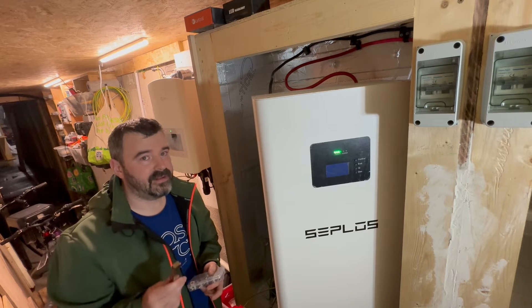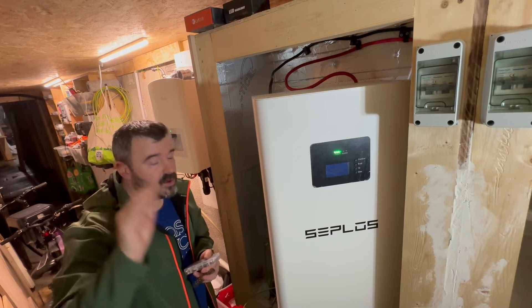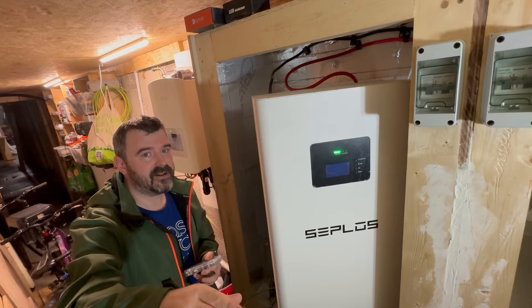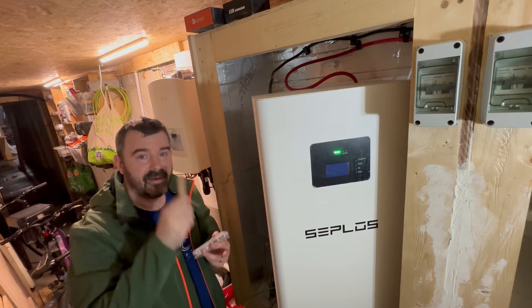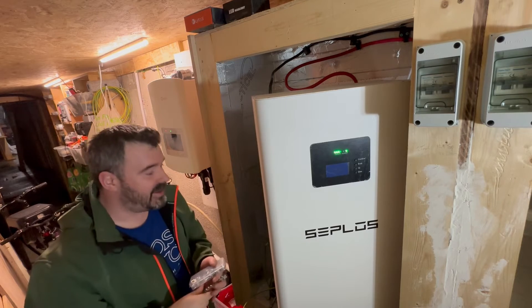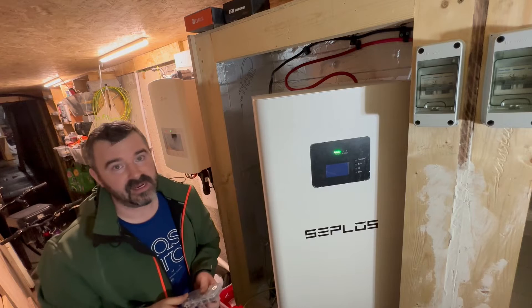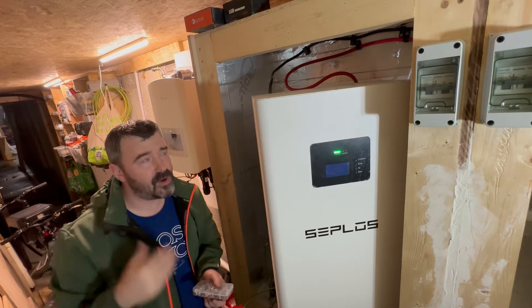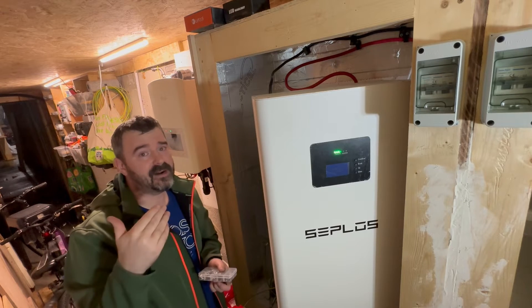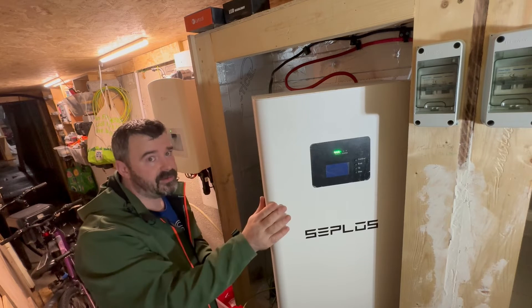I'm going to take the effort here — I've set up a light, took me forever to root this thing out of the shed — so because I've done this, you need to do this right. I'm going to put this grounding bar up and ground each one of them individually. I'm not going to take a lot of your time doing this, but I urge you to ground your batteries.